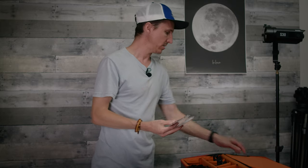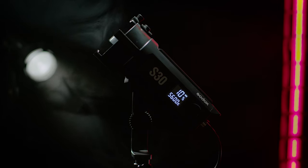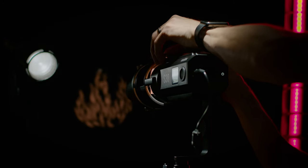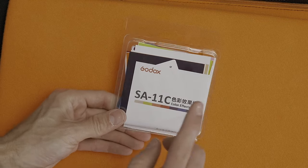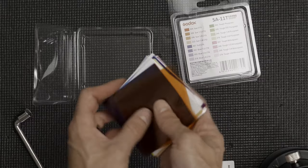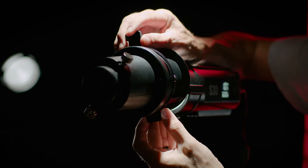Godox also includes two full gel kits. The first is a color temperature adjustment set with all your levels of plus or minus green, plus or minus magenta, as well as all the flavors of CTB and CTO. Note that these lights are not bi-color — they're 5600 Kelvin. Not having bi-color is sometimes frowned upon, but a non-bi-color LED is actually brighter, and with these perfectly sized gels it's not a problem. The second kit is a color effects gel set with more unique gels — one of my favorites is straw, which looks better on skin tones than CTO.